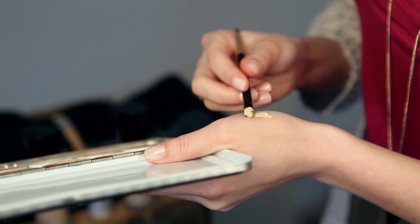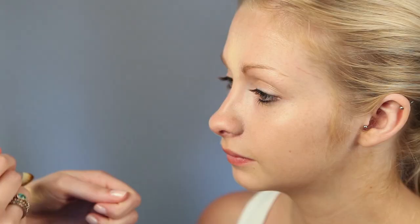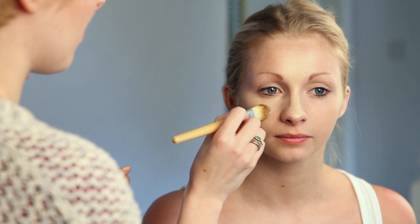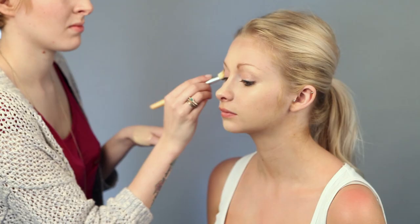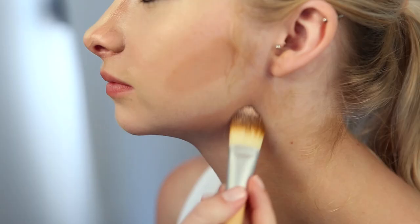Then with a concealer or foundation that is a few shades lighter than your own skin tone, apply to the highlighted areas which will be the forehead, under the eyes and on the top of the cheeks, down the sides of the nose, on your brow bone, on your chin and on your cupid's bow.